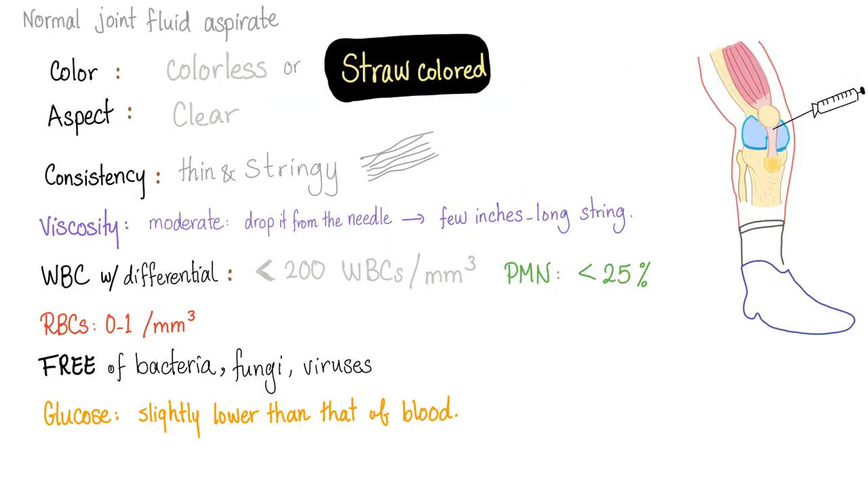Before you understand the pathology, let's first understand what's normal. So you stick a needle into the patient's knee — it doesn't have to be the knee, any joint, but mostly the knee. You get the fluid and send it to the lab. The lab is going to comment on a lot of stuff. First, color: normally the joint fluid should be colorless or straw-colored. The clarity should be clear, not turbid or opaque. Consistency should be thin and stringy — very thin fibers. Viscosity should be moderate.